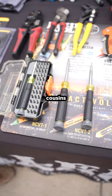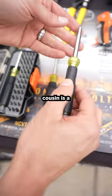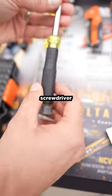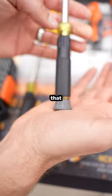Hey, I got to introduce you to my little cousins here. First little cousin is a 14-in-1 tamper-proof screwdriver. It's a beautiful little piece in that it's got the palm spinner. I love that.